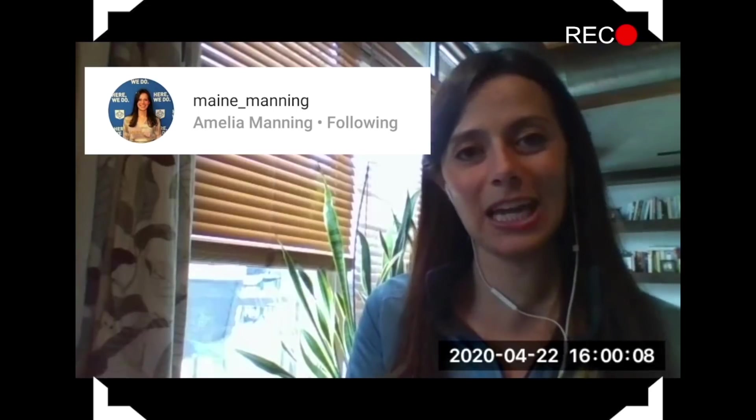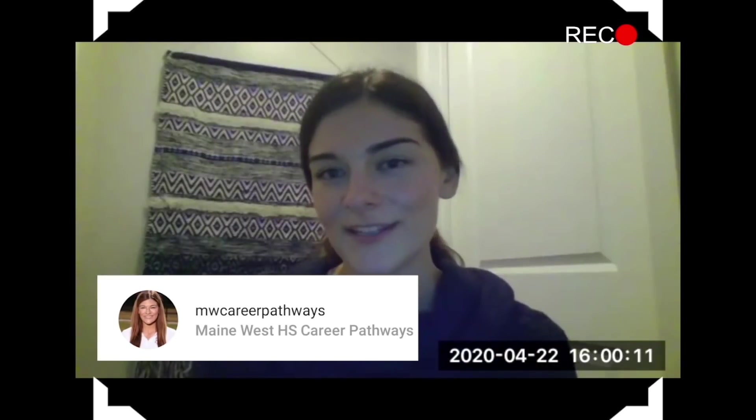Should we tell them our Instagram accounts so they can follow and get more information? For sure. Mine is maine_underscore_manning. And mine is MW Career Pathways. See you later, Warriors!